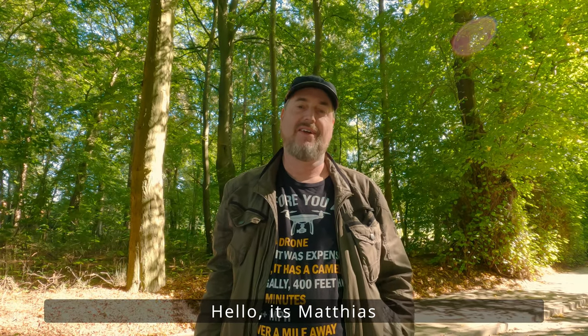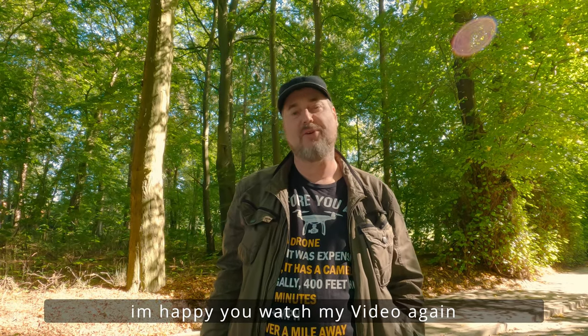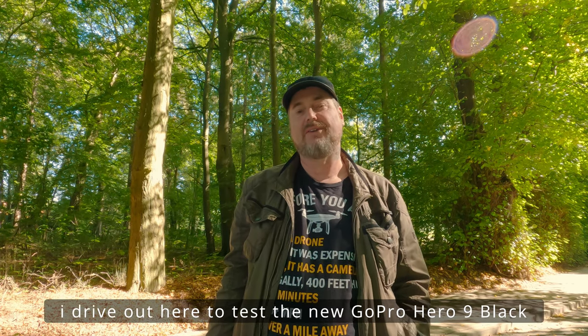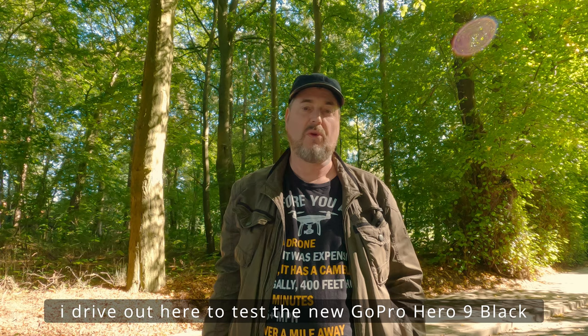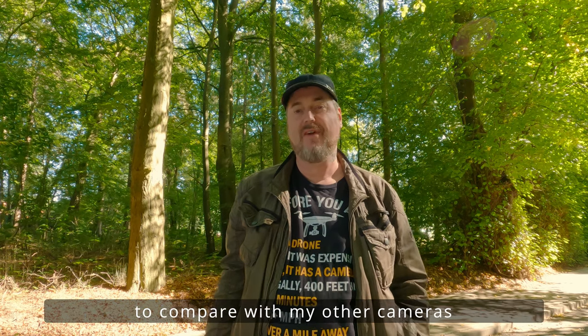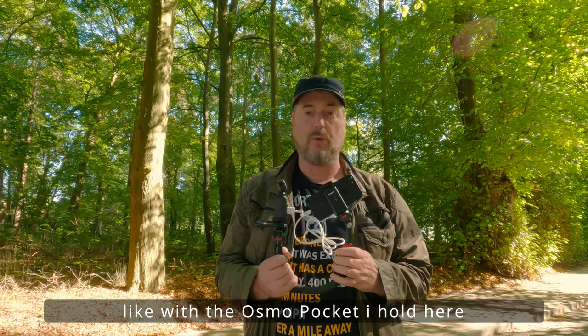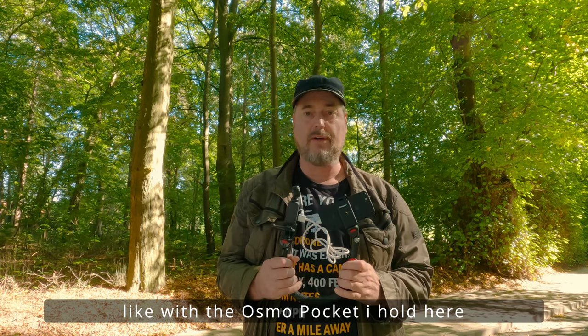Hallo, der Matthias ist hier und ich freue mich, dass du dir mein Video wieder anschaust. Ich bin heute rausgefahren, um mal die neue GoPro Hero 9 Black zu testen und zu vergleichen mit meinen anderen Kameras, wie zum Beispiel der Osmo Pocket, die ich hier gerade in der Hand halte.